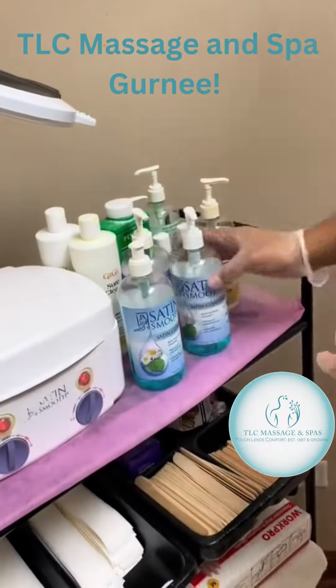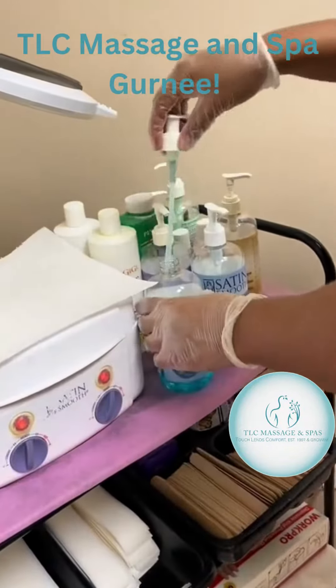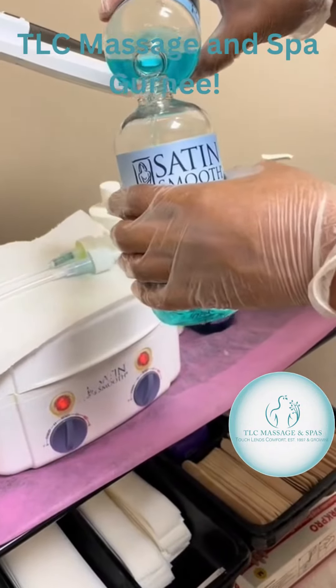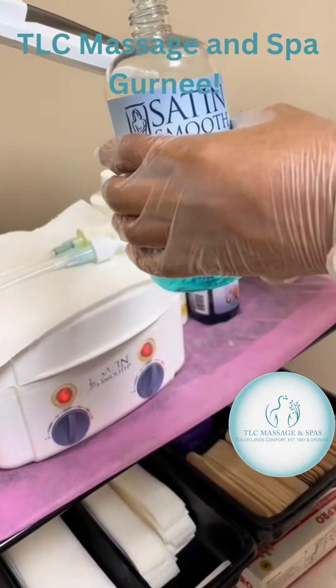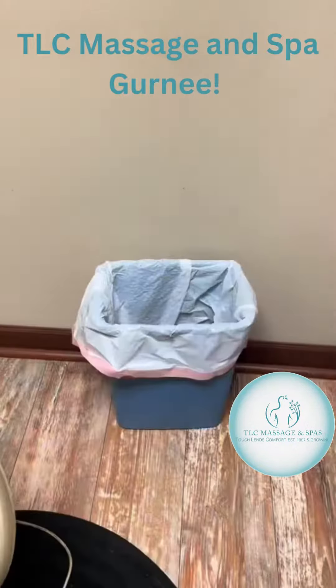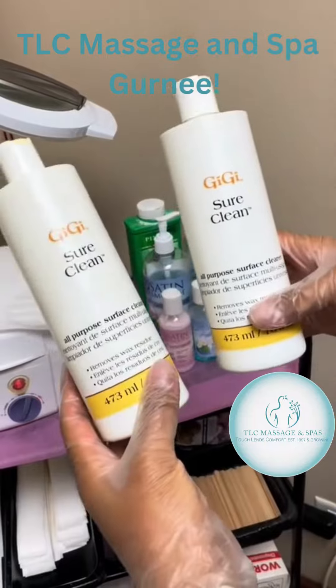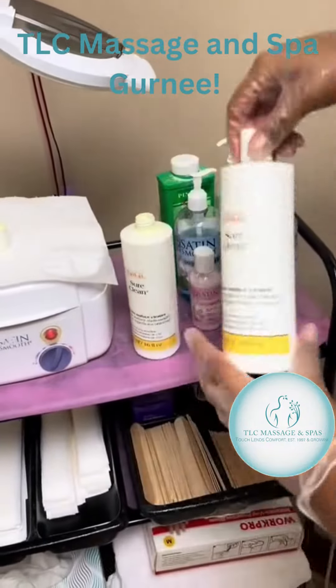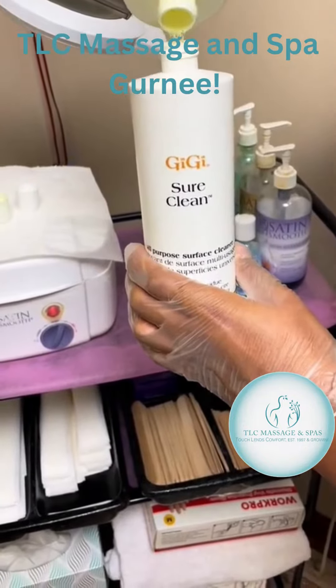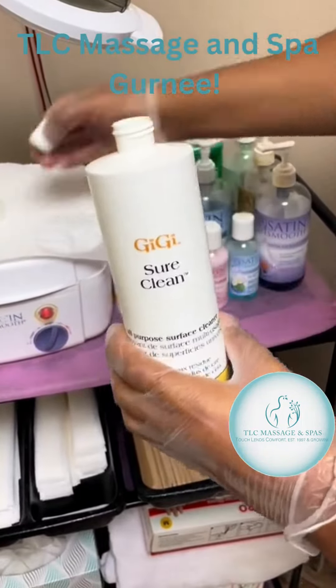I'm going to start consolidating the cleansers that I have here, pouring the oldest one into the newest bottle. Then I'm going to do the same thing with the SureClean bottles, just getting rid of the older one and decluttering my wax station, creating some more space for myself.